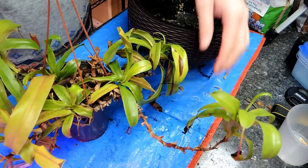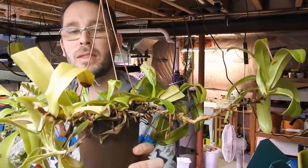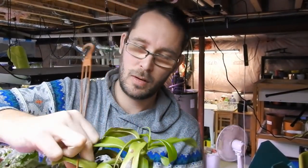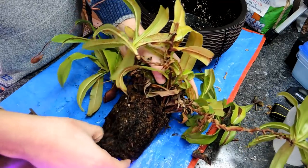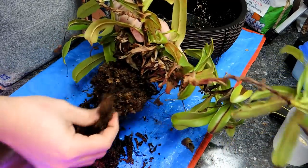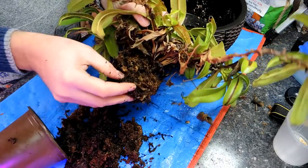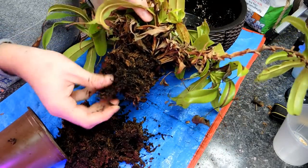Now we're going to unpot this Nepenthes — just remove this hook. It's been living in here for a really long time so there's probably a lot of dead roots. I'm just going to break off anything that willingly comes out. It's been in here for a really long time, the poor thing should have been repotted sooner. This stuff is just coming off — I think the plant has just been stressed out by drying out too long.